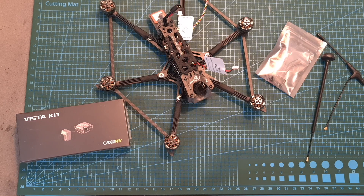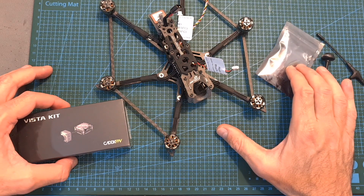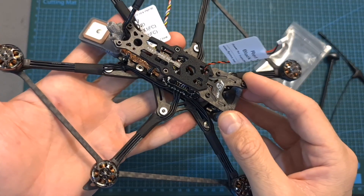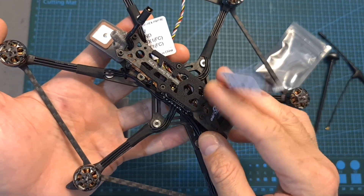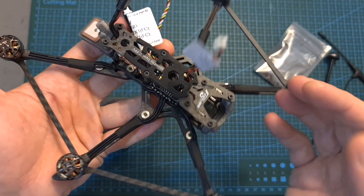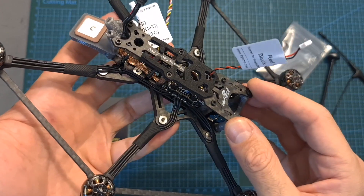Hello guys and welcome back to my channel. Today I'm going to show you how to install and configure the Caddx Vista digital system and the TBS Crossfire Nano SE receiver on the Flywheel Explorer. By now you've probably been bombarded with many videos of this new cool-looking hexacopter, and since I've got the plug-and-play version which doesn't come with the Caddx Vista and the radio receiver, I decided to make this quick setup video to make your life easier in case you're going to opt in for the plug-and-play version.